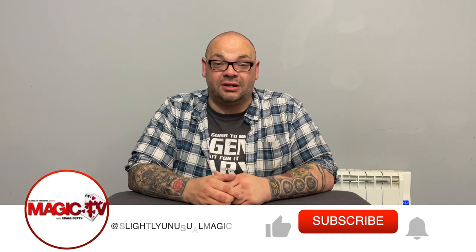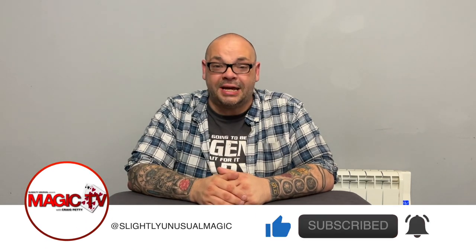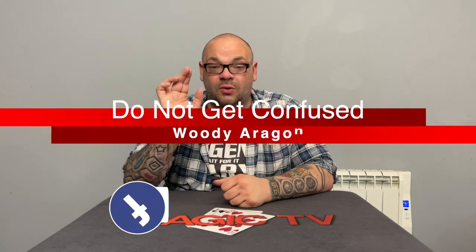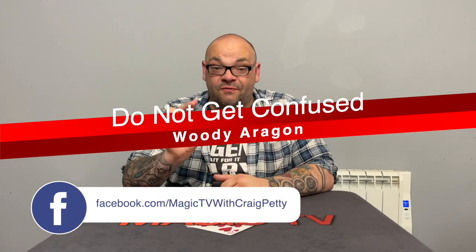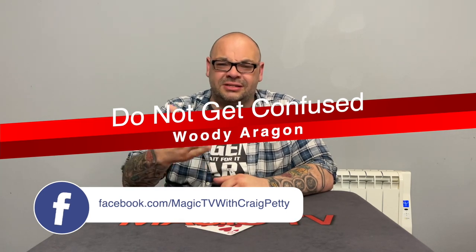Hey guys, welcome back to Magic TV. My name's Craig, it's six o'clock, it's time for a Magic Live. I'm going to be performing a routine called 'Do Not Get Confused' — it's from the Book of English by Woody Aragon. You can also see Woody performing this himself in the interview he did for Talk Magic. This is a packet trick that Woody uses to open his card set. It's a really visual packet trick — it only runs about a minute. There are appearances, disappearances, cards turning over, the entire packet turns blank at the end, and it uses a couple of simple card moves but it looks incredible.